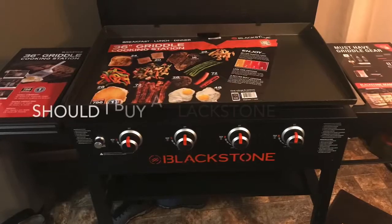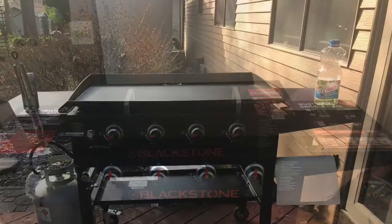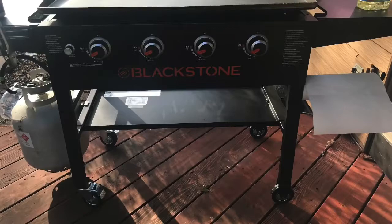You may be asking yourself: should I buy a Blackstone griddle? After spending a season cooking on it, I'll give you my answer. Look at this 36-inch griddle for $289. Yes, you should buy one. I'm going to explain some tips and tricks on why I think this is a great tool to add to the arsenal.